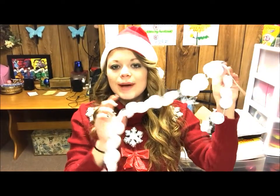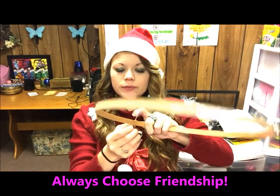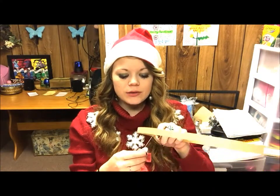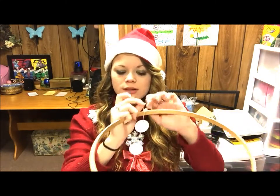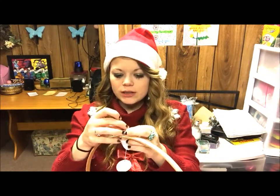Now that I've got all of my strings done, I'm just going to put them one by one on the ring. If you want, you can spray paint the ring or cover it with yarn — it's up to you. I'm actually going to spray paint this one. You're going to tie your strings to the edges and repeat it over and over again until it's full.